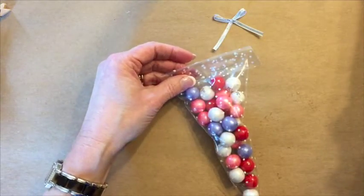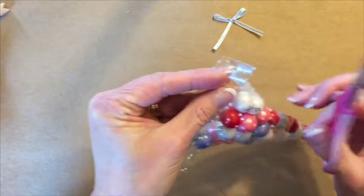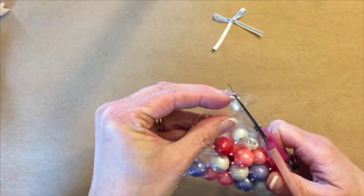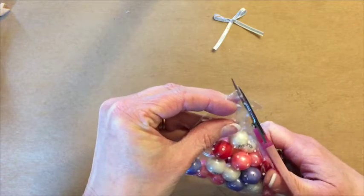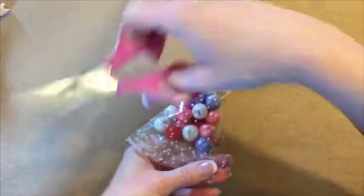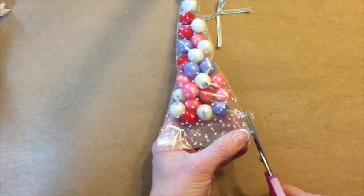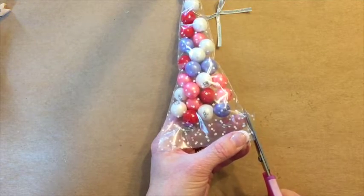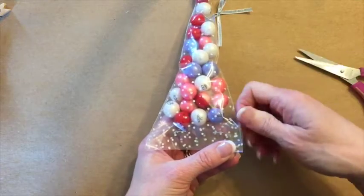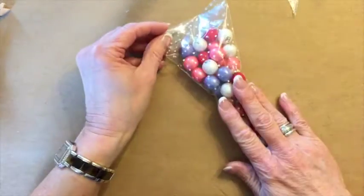The next thing we'll want to do is trim our bag just a little bit. This little part here we're just going to trim off. We're just making it even so that this doesn't show once we put our tag on. I'm going to go over to the other side and trim this point off as well, and then we'll have that out of the way.